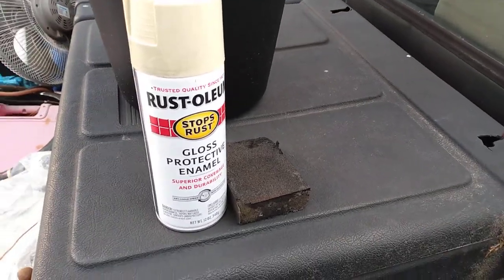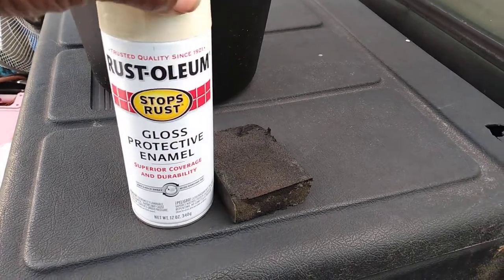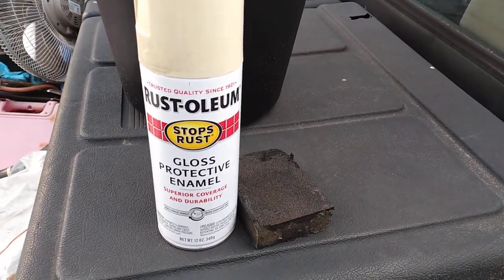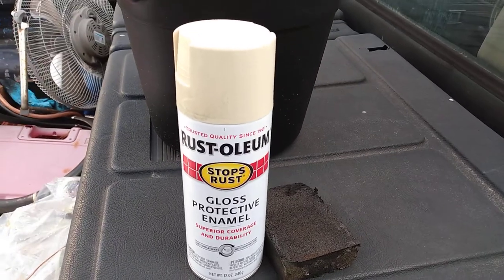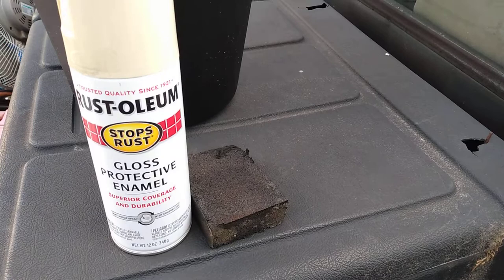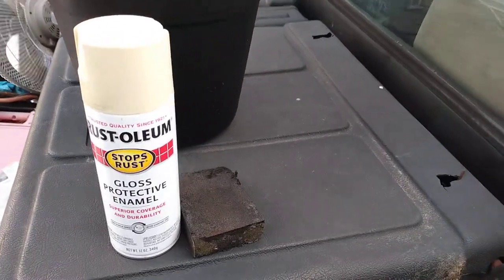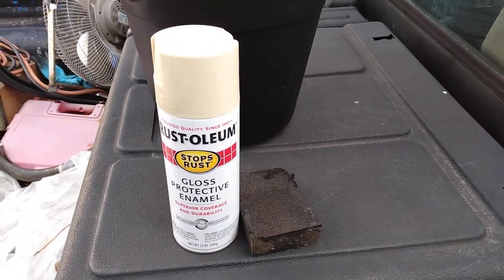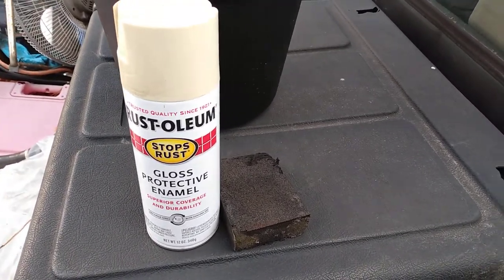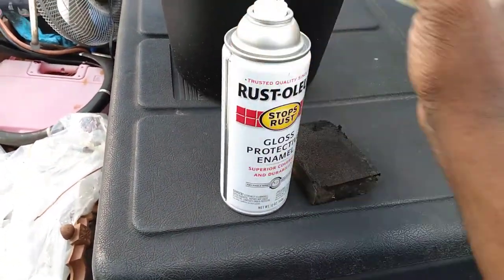Welcome back to the channel. In this video I'm going to share with you guys the Rust-Oleum gloss protect in almond color — kind of like a tan almond color. I shot a little bit on my truck here just to see what it looks like and I'm gonna shoot it here on camera right in front of you guys. The paint I sanded a little bit but it still got some cracks in the paint so it's nowhere near perfect.